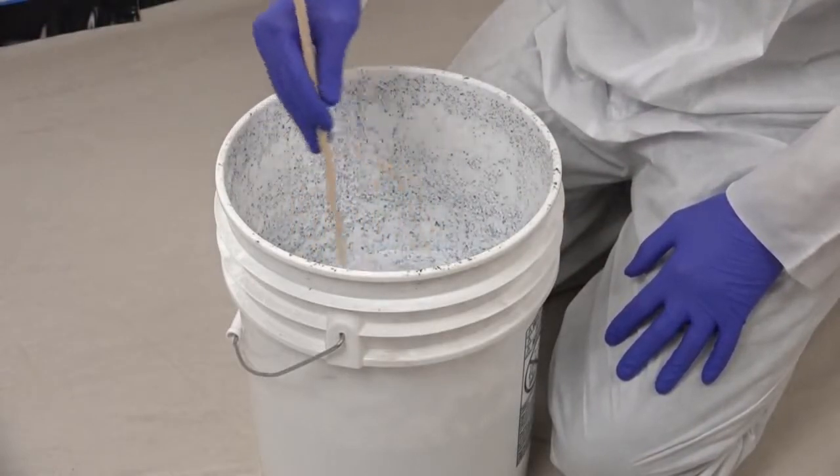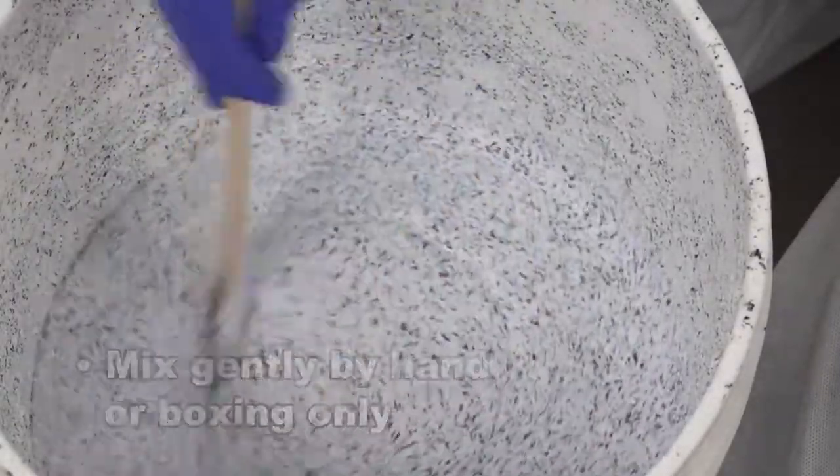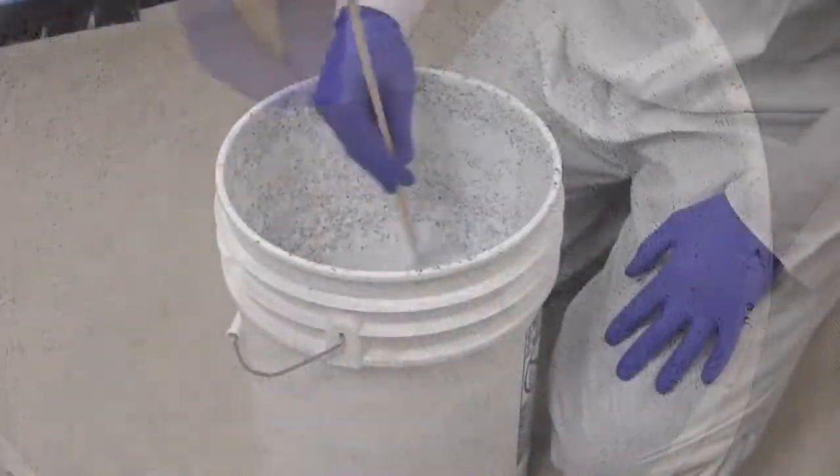We are now ready to prime the pump with Multispec Airless Pro. Mix gently by hand or boxing. Do not mix with a mechanical agitator because it will result in particle breakdown, which will result in poor appearance. You can reduce the Multispec Airless Pro if needed with up to 10 ounces of water per gallon.